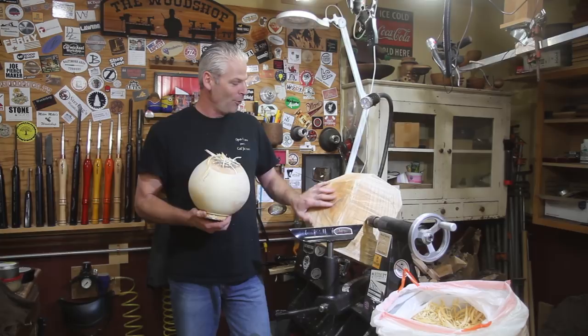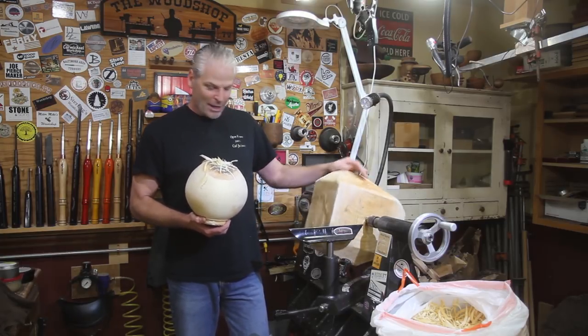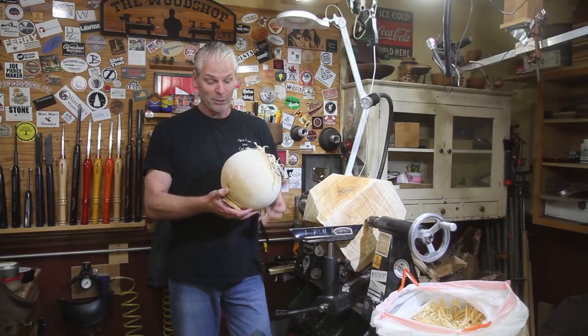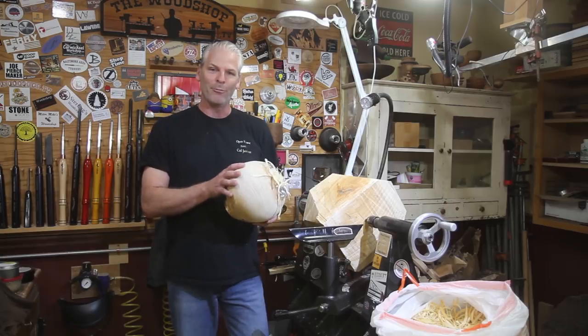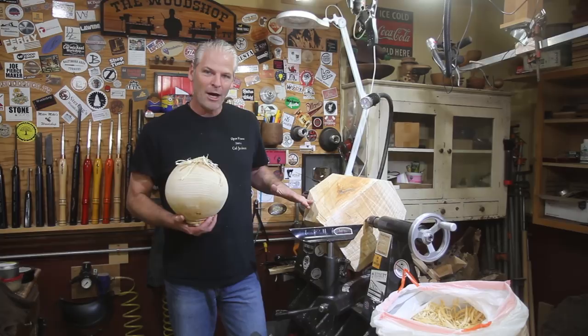We're going to turn the bowl. I'm going to try and turn it pretty thin so I don't have to come back and do it again. The wood on it — all the pieces are a little bit different — but it's pretty plain, so I'm thinking about coloring it, but I'm not sure. We'll get back to that one later.